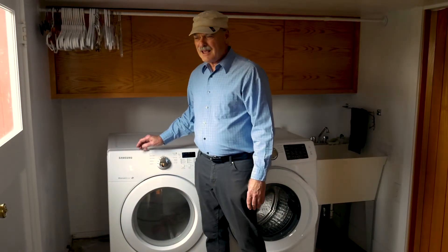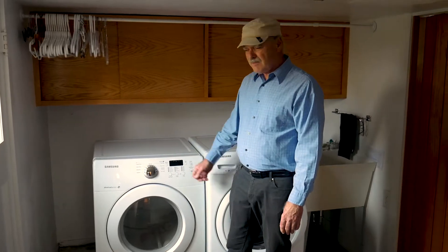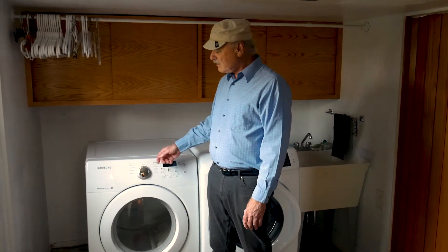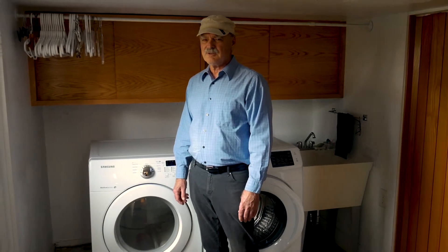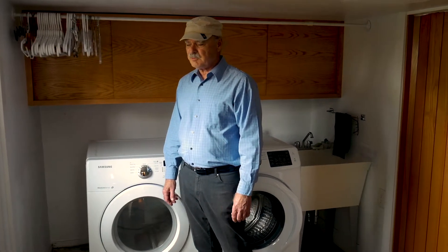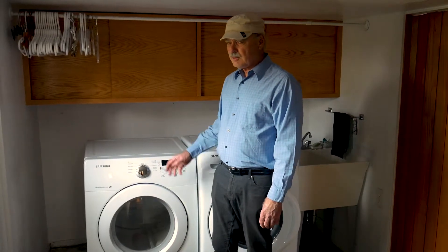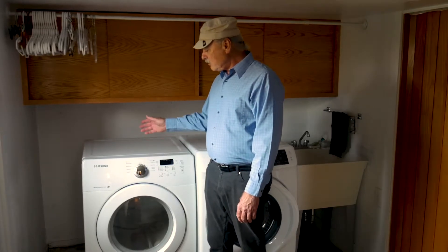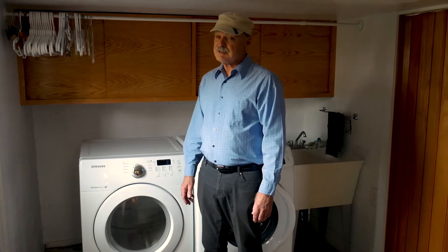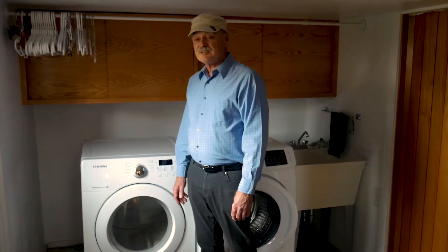In 2017, we had a bit of a gas leak in the laundry room. There's a gas line that fed a very old gas dryer and unfortunately the gas line is buried underneath the concrete, so it was going to be very expensive to replace. So we decided to upgrade to an all-electric dryer. We already had an outlet so it was an easy upgrade. The dryer works very well. The only issue is it does use a lot of electricity because it is a resistance dryer.